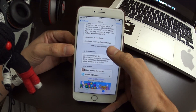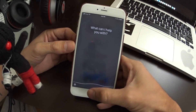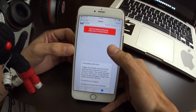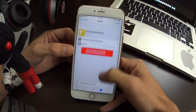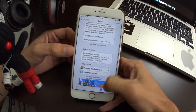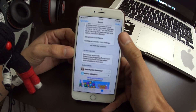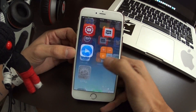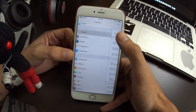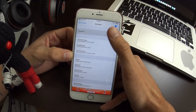Basically, anywhere on the screen that's blank, or even if you accidentally tap something, you just press and push and you'll feel the device vibrate — that enables the Force Touch. So if I'm just zooming around and I want to enable Siri, I would just push, and there it goes. It took just a second there.